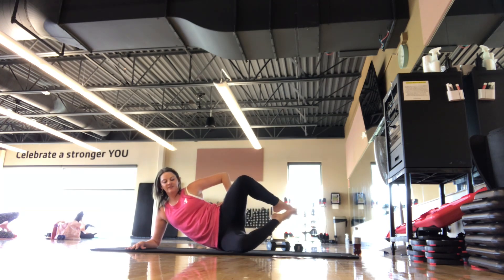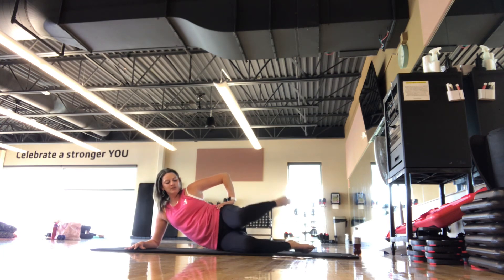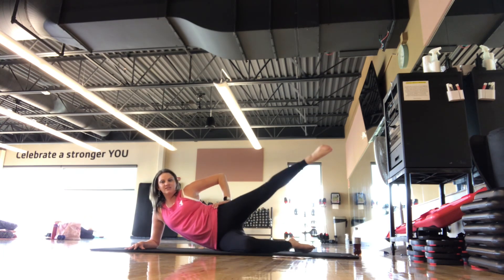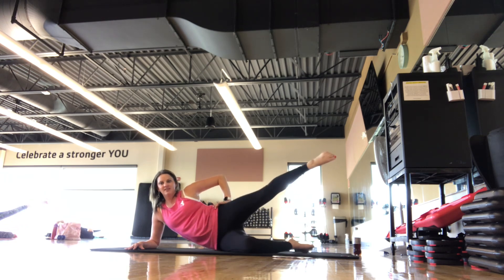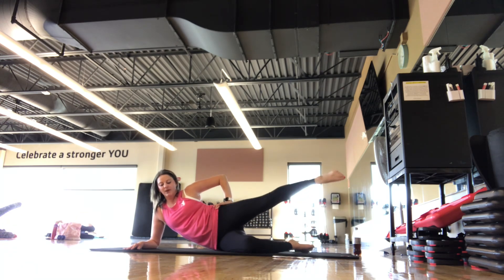We hold open and pulse for 5, 4, 3, 2, 1. Set it down. Last set here — that internal rotation. That knee taps in front, reach the leg. You should feel that top booty warming up here. Breathing in, breathing out. If you need to take a pause, just pause — hop right back in.